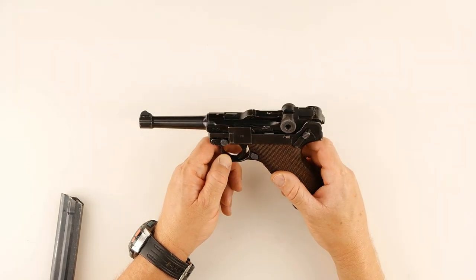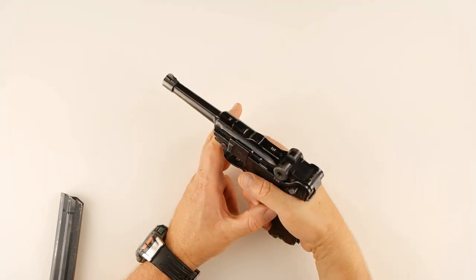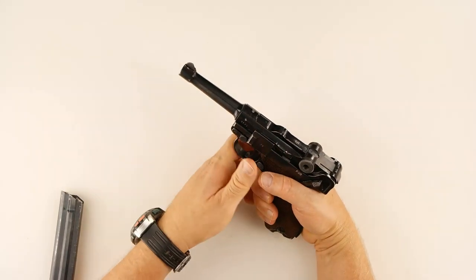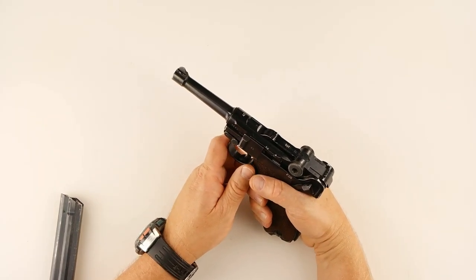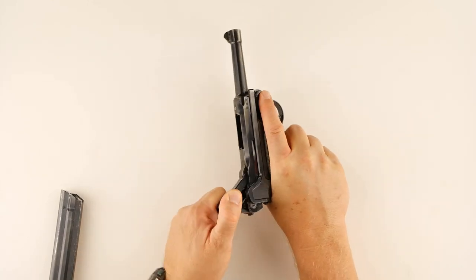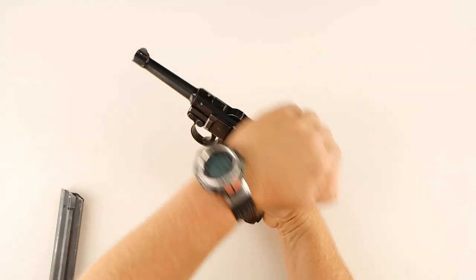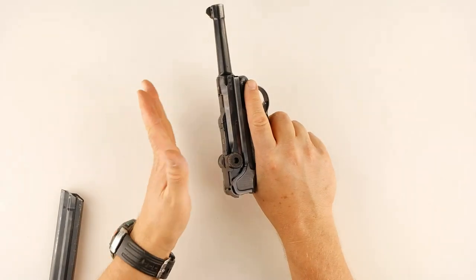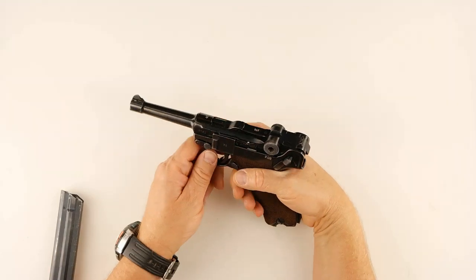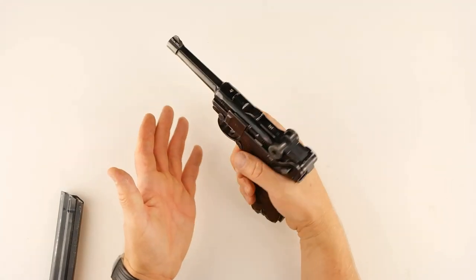Let's talk about the manual of arms. With conventional handguns we teach over-the-hand and rack the slide — that obviously won't work here. What you have to do is grab both sides of this toggle action and pull up and let it go. So instead of inverting it and racking the slide like other guns, you rack in the opposite direction: grab the toggle, pull up and back, and let it go forward.